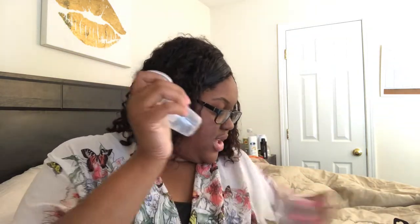And then this is just the instructions. Y'all know how I am with instructions, but I think this is pretty self-explanatory. So you fill these with cool water and then you're able to pour it in and insulate it.